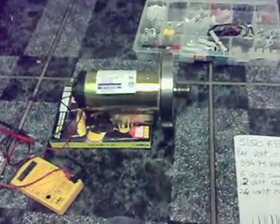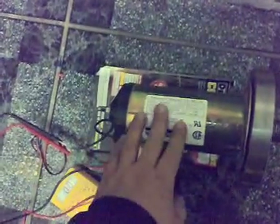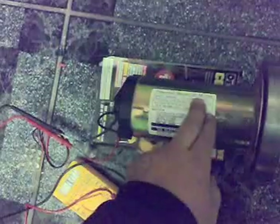I get a lot of emails asking how do I know it's a good motor. Well, this one — it's not an amazing motor but it'll do — it's a permanent magnet DC motor. It's rated at 5150 RPM and 200 volts DC, as you can see on the label.